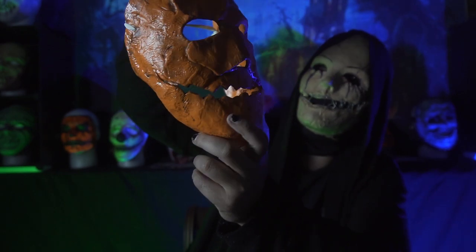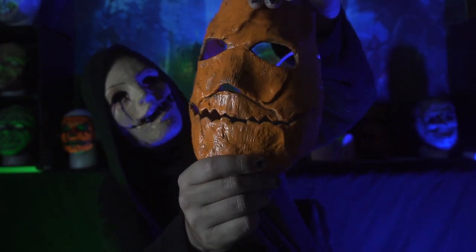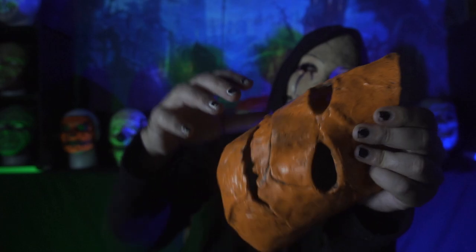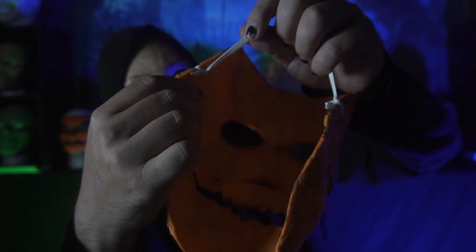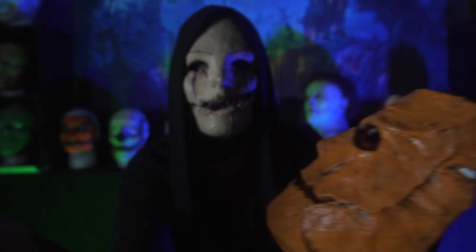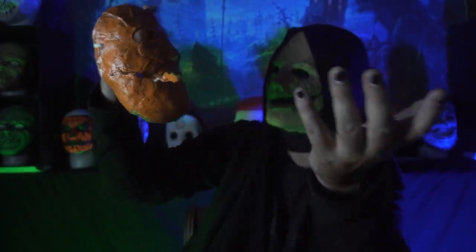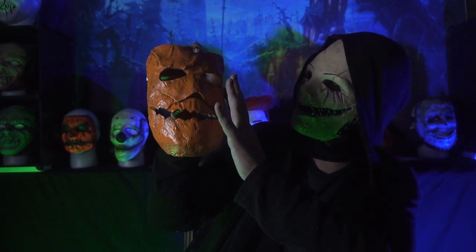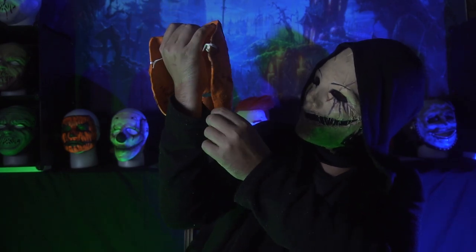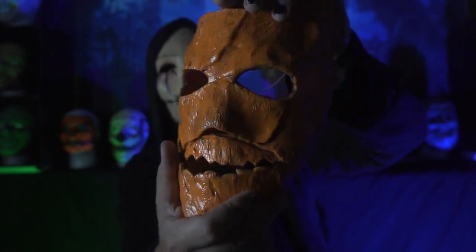Honestly, this thing is sick. I will link the Etsy shop in the description below if you want to pick one up for yourself. Got a pretty solid thick cast going on. We've got an elastic strap — I do like that they used white elastic because it kind of looks like a shoestring, which Michael would probably strap his mask with since he didn't have a whole lot of mask making supplies. This thing is fucking dope. Did really good with the wash, filling out all these cracks and crevices with some black paint. I dig it. If you want one, there will be a link in the description below.